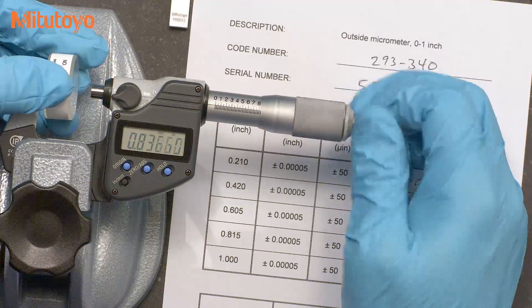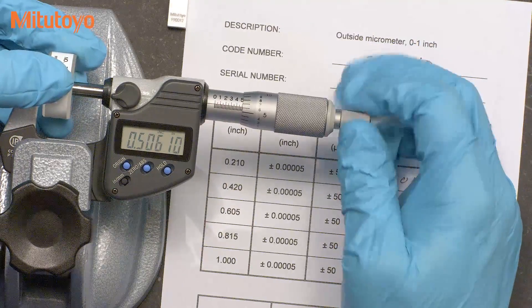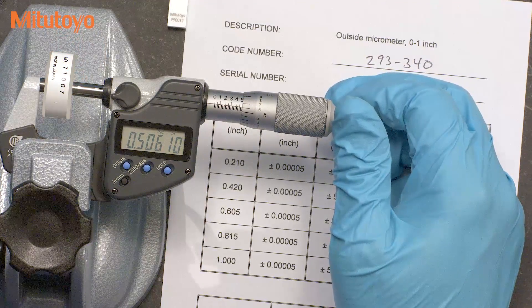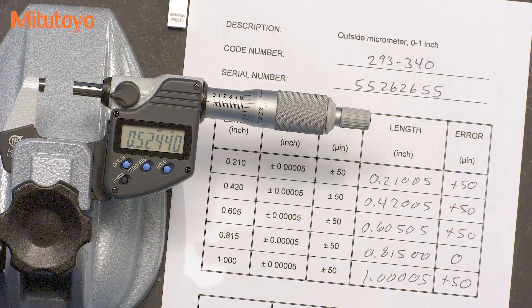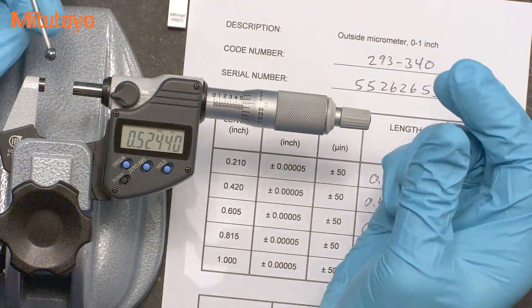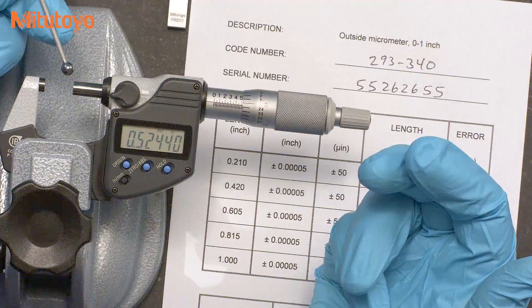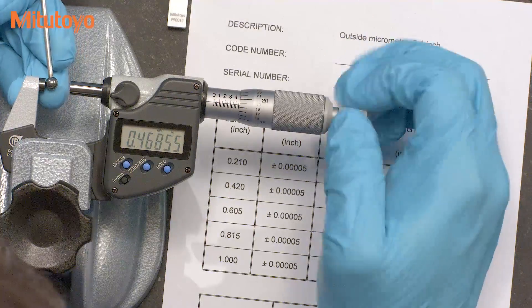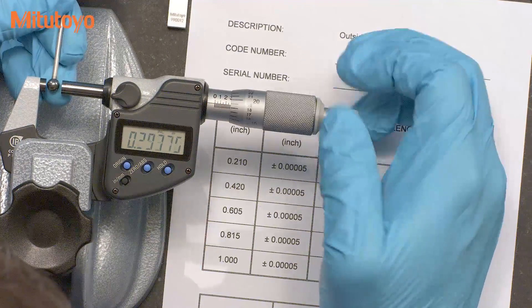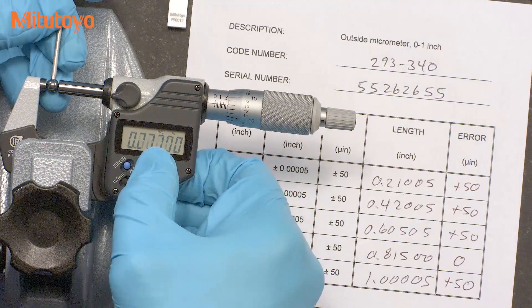This method is a bit cumbersome and requires some special skills in reading optical fringe patterns. So instead of checking the micrometer in this manner, the ASME B89.1.13 standard presents a much simpler method. The reference standard we'll use instead of the optical flat and parallel is a small sphere, like this ball gauge here. You can also use a stylus from a coordinate measuring machine if you'd like. We're going to start by measuring in the middle of the measuring faces and then set our zero there.